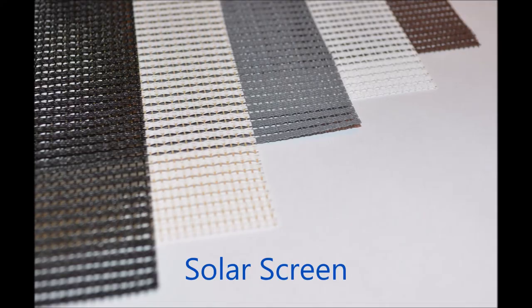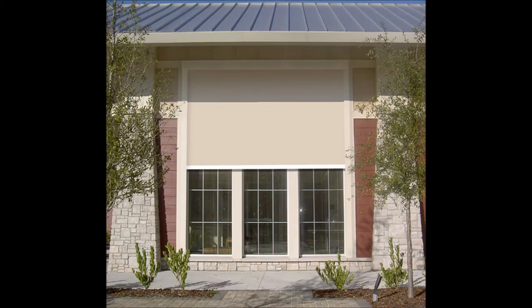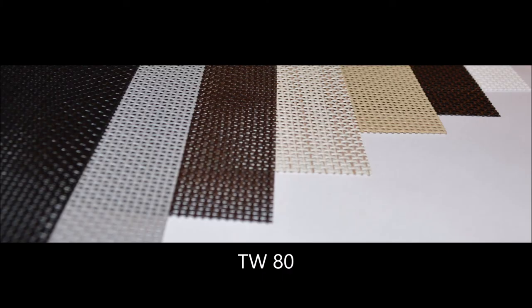The solar screen is a good choice if shade is your goal. This heavy panel-weave material will help you keep the UV rays out, keeping your spaces cooler and extending the life of your sun-exposed furnishings. TW80 is a super duty thick string with thick vinyl coating — durable and easy to clean. It keeps the mosquitoes out while still allowing you to enjoy the view and airflow.